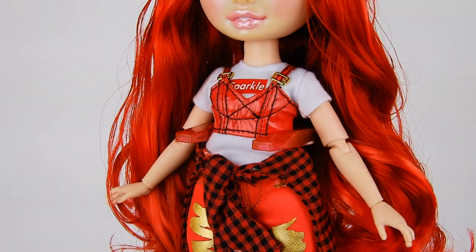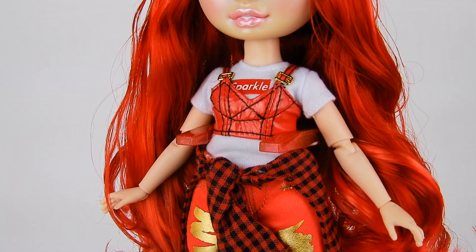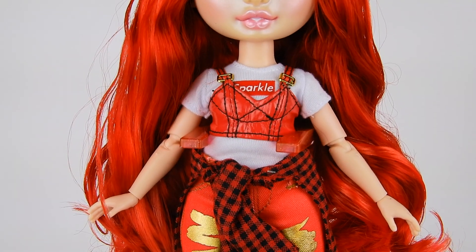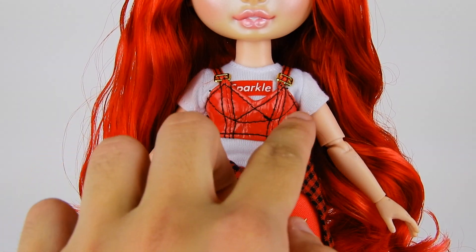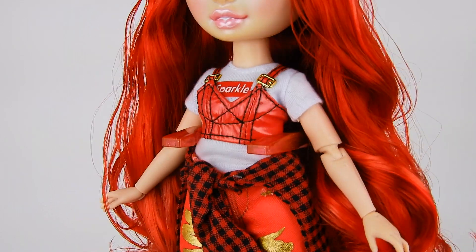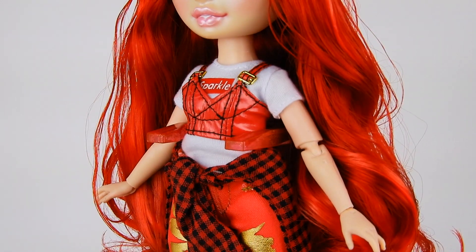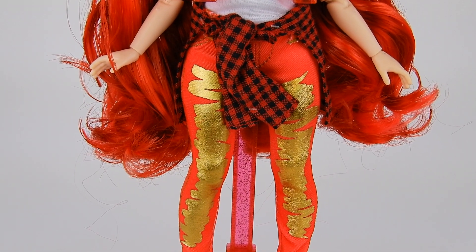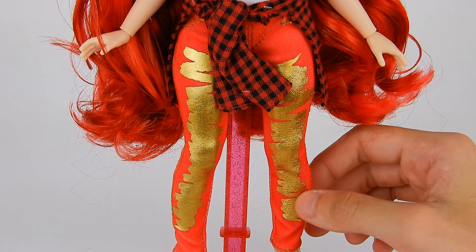Over that she has a red vinyl top with black stitch detailing and little gold buckles on each strap. One cup is usually going to be a bit bigger than the other with bustier-type tops — so if you have options in the store, try to pick one with more even stitching. For bottoms she has red skinny jeans with a gold foil screen-printing effect that looks like paint, with a stitched pocket and even real belt loops.